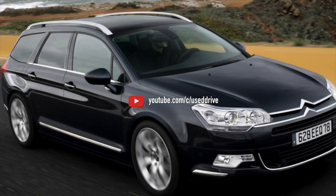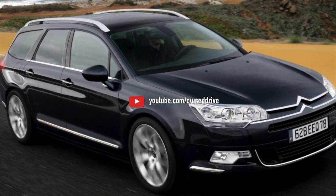On this, information about the problems of the Citroën C5 is exhausted. If you know more or do not agree with what you heard, I am waiting for you in the comments.